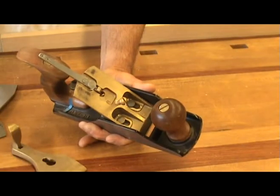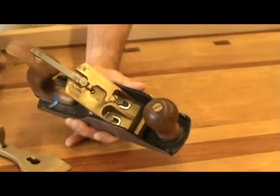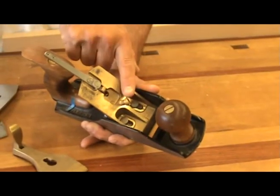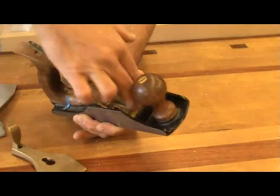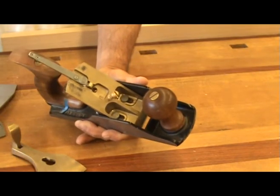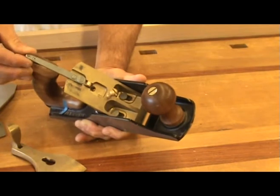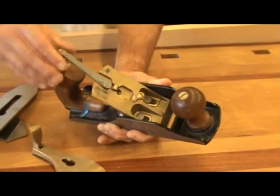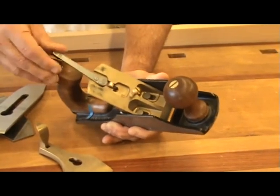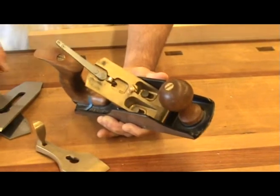The next part is called the frog — I have no idea how it got this name. This part has the screw that adjusts the tightness of the lever cap. A good frog has a lot of machined surface on it. On the end of the frog is a lateral adjuster. This little round part sits in a slot on the blade and when the lateral adjuster is moved left or right, it adjusts the blade left or right as well.